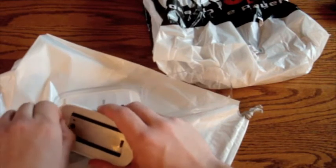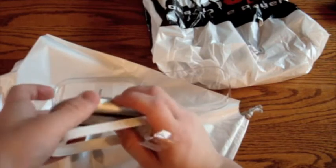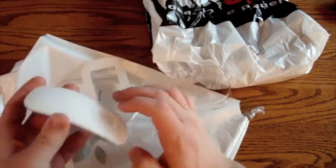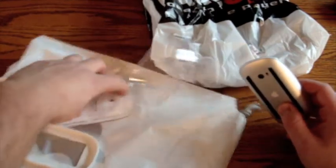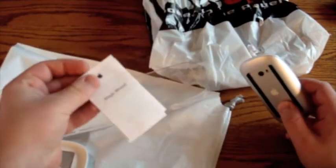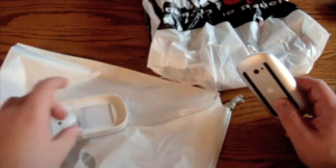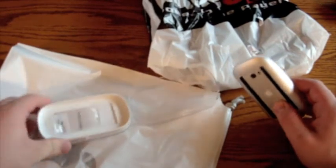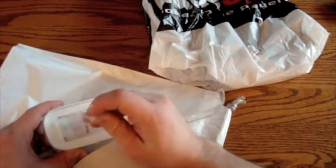Definitely not nearly as much plastic on this mouse as on my Mighty Mouse. The Mighty Mouse is all plastic, whereas this actually has an aluminum casing. It comes with some paperwork — probably just legal — and then a guide to getting to know your Apple Magic Mouse and what kind of gestures you can do with it.